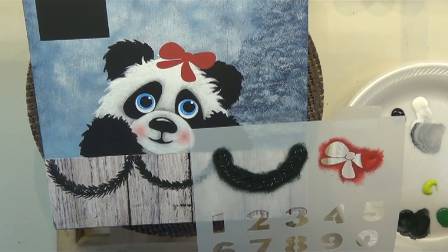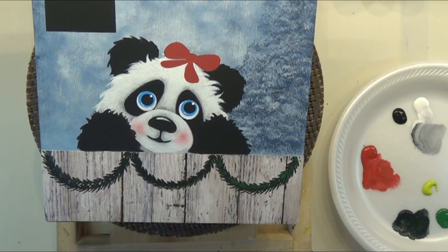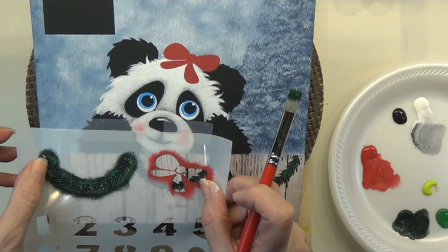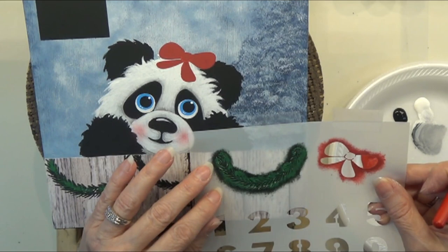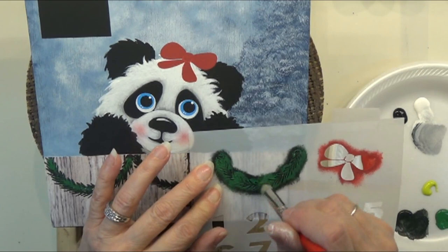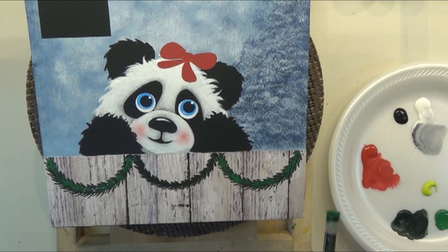That should give us a nice fat little garland to look substantial on our fence. I'll go below and do the middle one, dropping it just a little bit below where I put it before, then stencil. This gives us a nice little fat garland. Now I'll wipe out my brush and grab some lighter green. I'm going to put this on in a few places — do it a couple of times since that green needs to soak down into the dark color. I'll move over to the next one and add some light color, then come back.